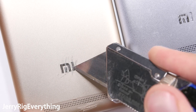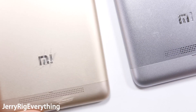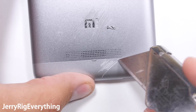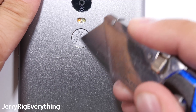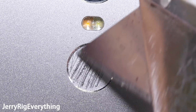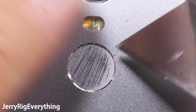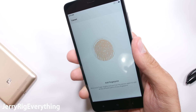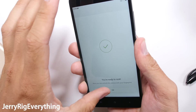The regular Redmi 3's logo does not pop off. As suspected, the top and bottom of the phone are made from pure plastic. The fingerprint scanner is the same type as on the Redmi 3 and can be scratched, but even heavy scratching does not affect its functionality — my fingerprint can still be set and read by the phone even with the heavy abuse, so no worries there.